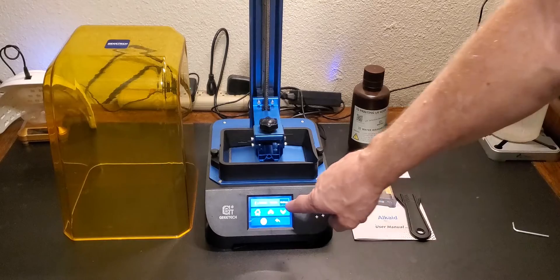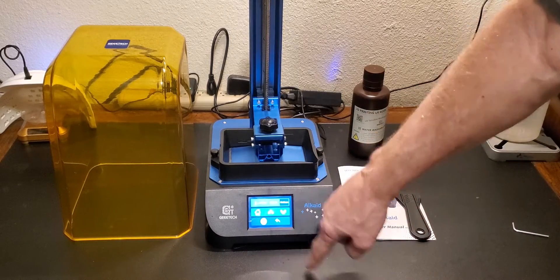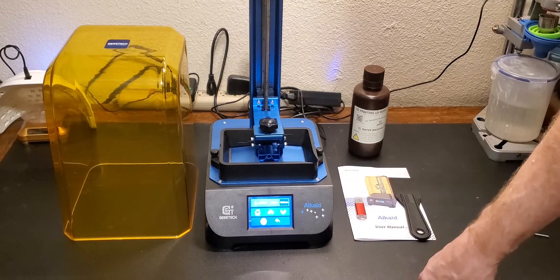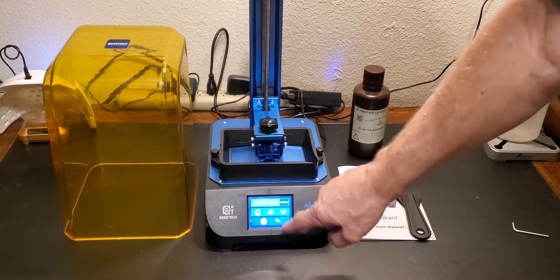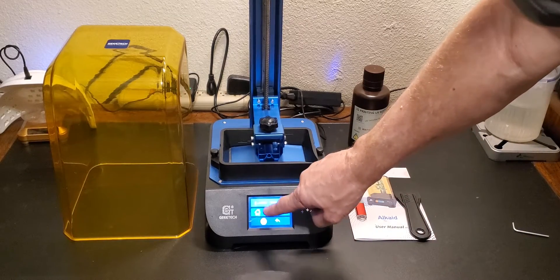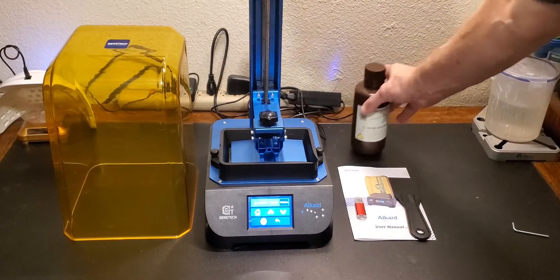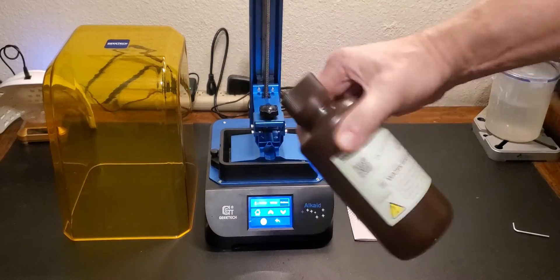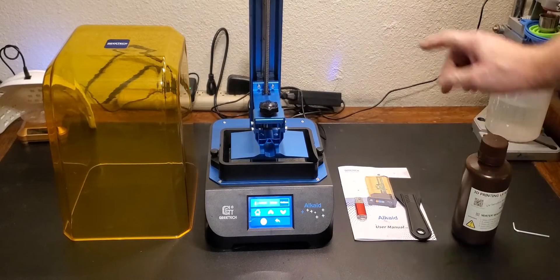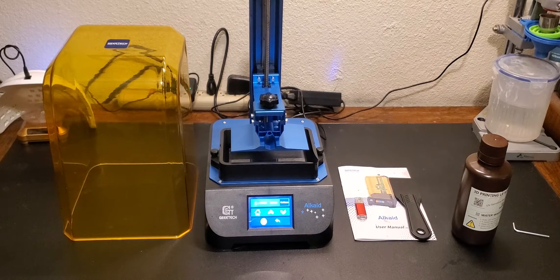With the print head aligned, tap the up arrow — do not tap down — to move it up enough to pour resin in. It's set to move 10 millimeters at a time, so hit it two to four times. Shake your resin up — always shake your resin — then pour it into the tank, put the USB card in, and start your first print. The first print I'm going to do is that dragon that comes on the USB stick, pre-supported and pre-sliced.